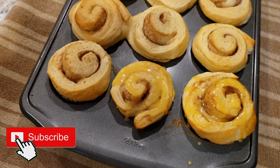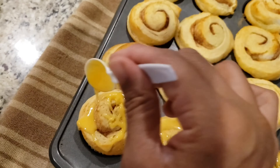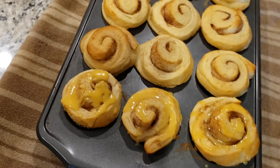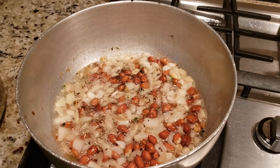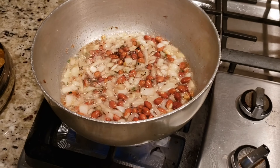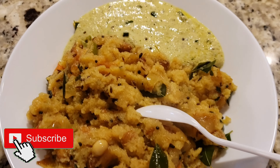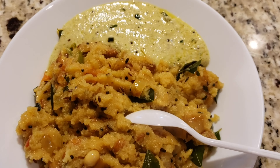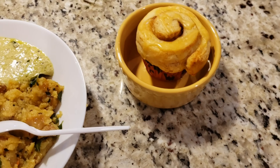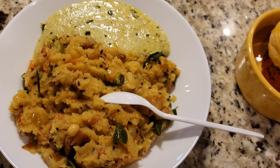For Tuesday's brunch, I'm making orange cinnamon rolls and tomato upma. The orange cinnamon rolls are almost ready — let me show you. What did you make today? Share with me in the comment section below. Yummy tomato-style upma is ready for brunch along with peanut chutney and a muffin. I'll see you back for cleaning in a little while.